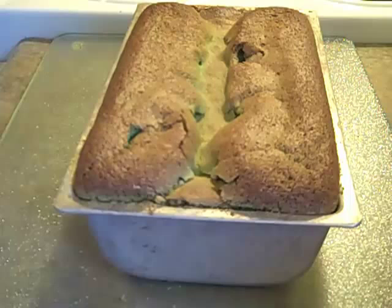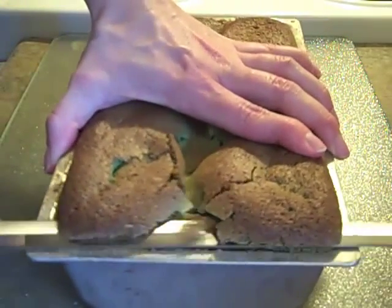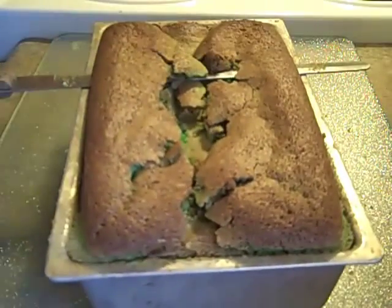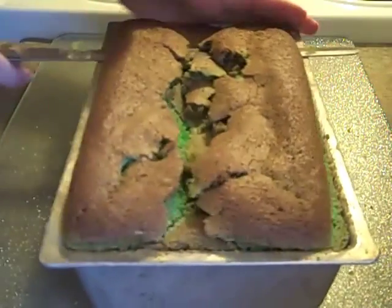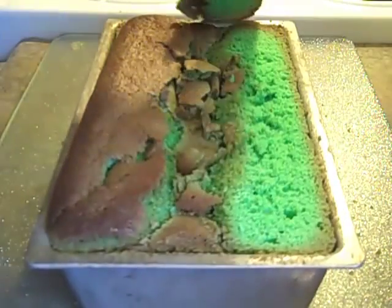Silly me, I forgot to video how I put the soccer balls in the cake, so let me tell you. What I did is I made some batter green and placed a little bit of green batter on the bottom of a bread tin, then lined all of the soccer balls up next to each other, putting a little smidge of regular white batter between each to stick them together. Then I poured the green batter all around it to emulate a soccer field.